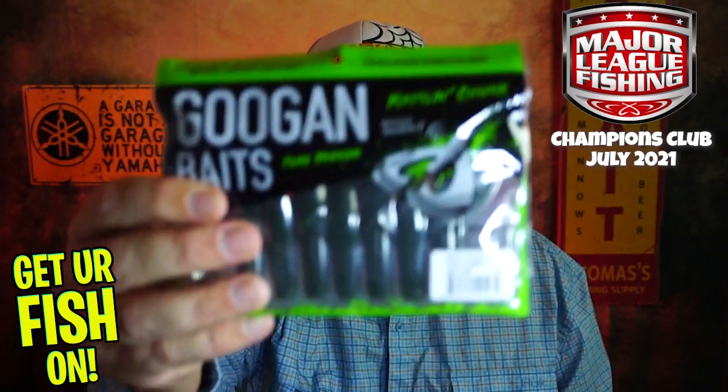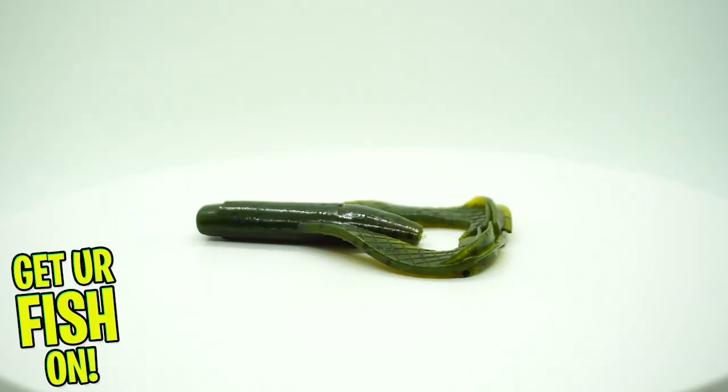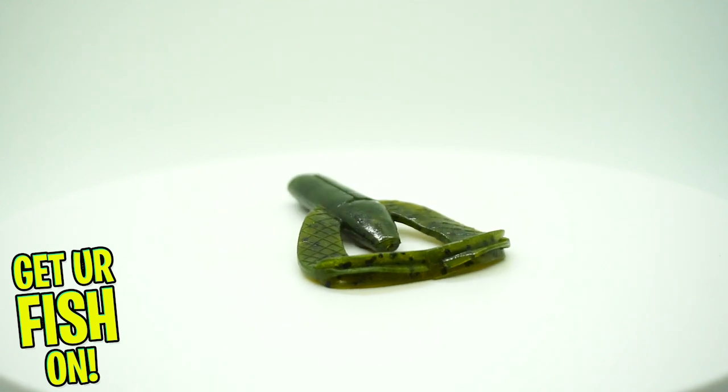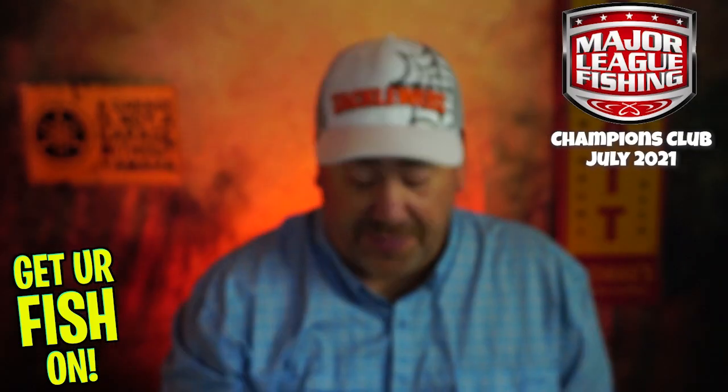Last but not least, they sent us some Guggen Baits — this is the Rattling Chunk, which is used by a lot of pros right now and they catch fish. To be honest, this paired up with one of those jigs is probably pretty successful, so that's probably why they included it together.